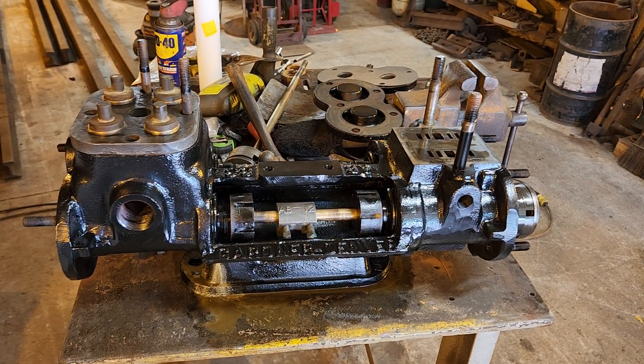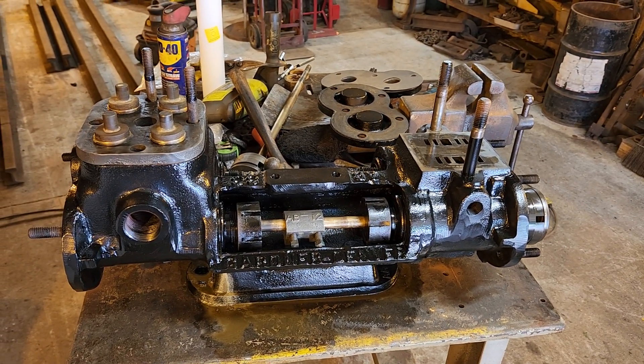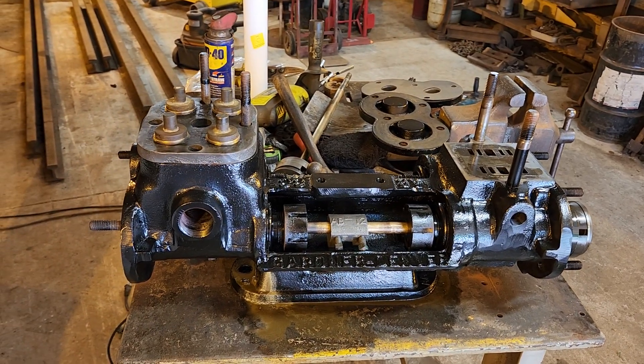Hey there fellow Narragagers, here's a little update on the Gardner Denver Duplex Pump Project.